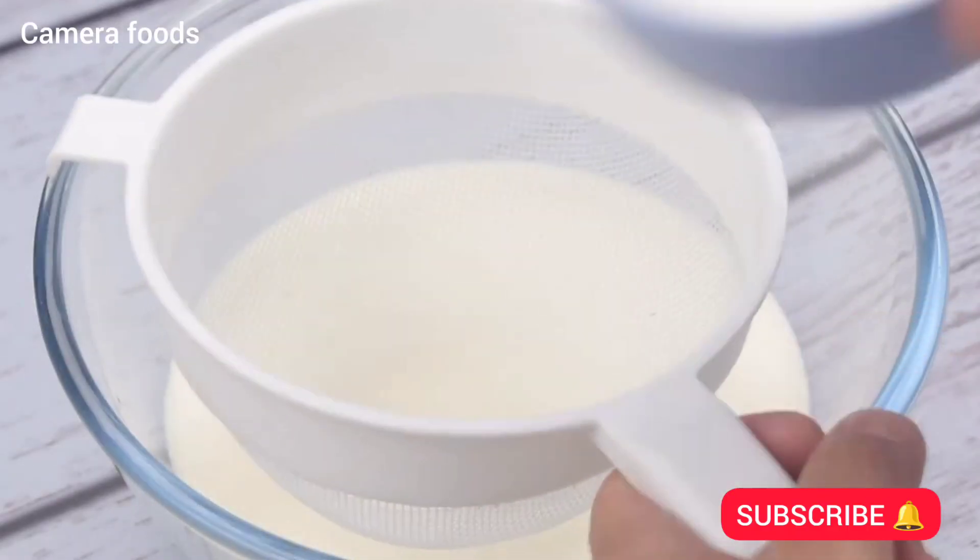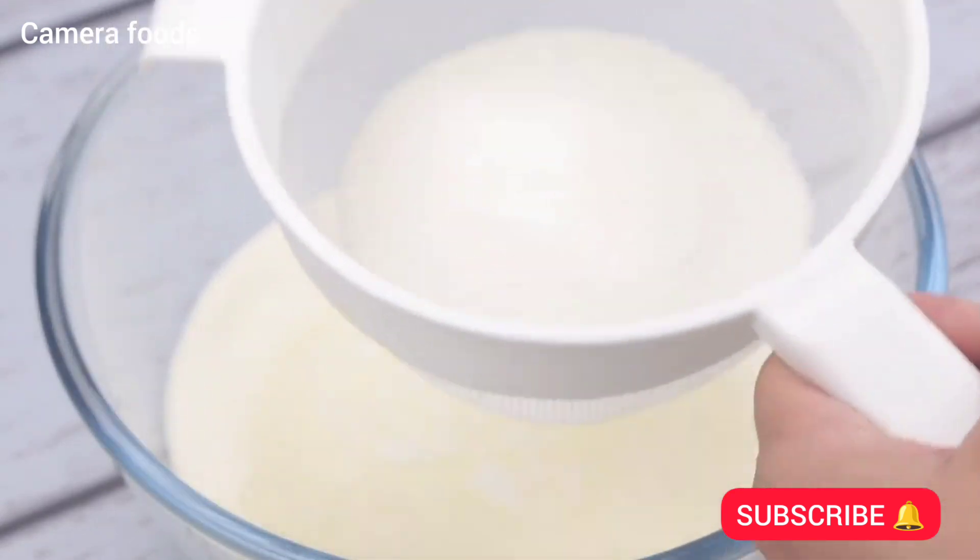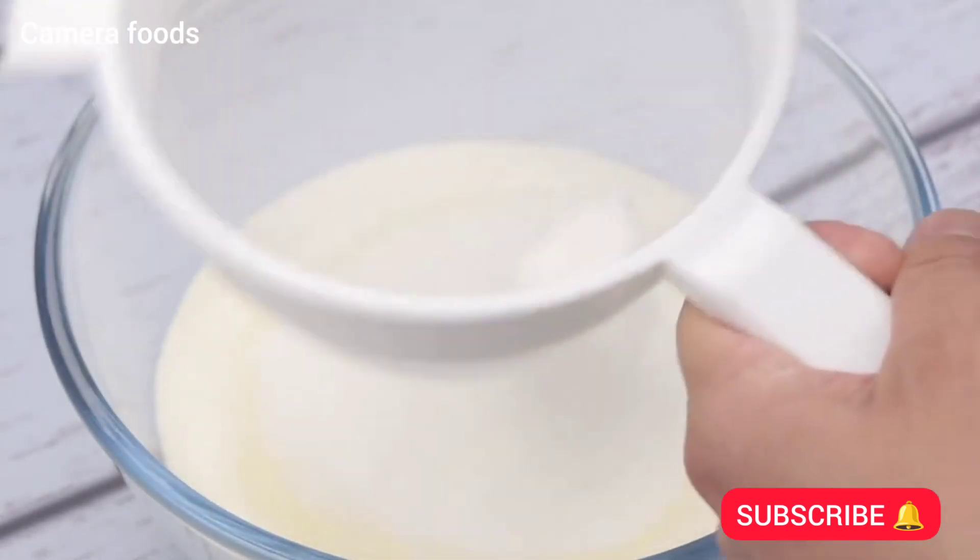Then I will sift a cup of sugar. Make this recipe at your house and then come back here to tell me what you think.